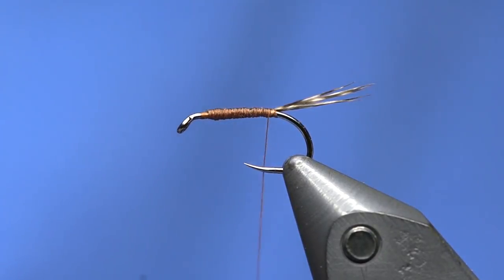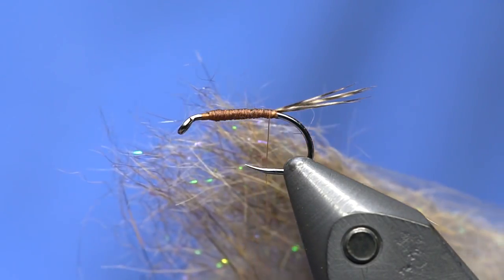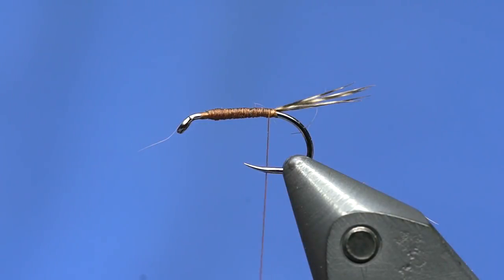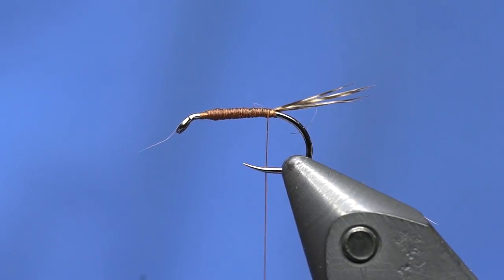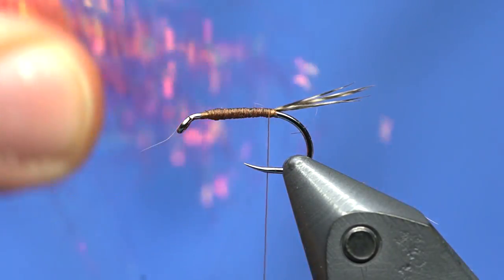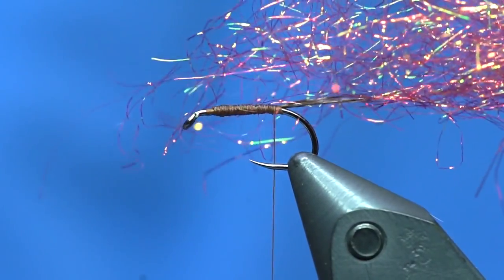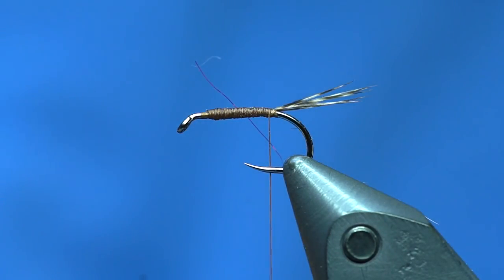I've taken some gray squirrel or pine squirrel — we did a video called 'Make Your Own Squirrel Dub.' I mixed squirrel with cinnamon UV ice dub; on this one I used pheasant tail ice dub and brown UV ice dub. The key when you do this, because squirrel's so short, is to take the ice dub out of the packet, cut it into about three-eighths to a quarter-inch sections, and when you blend it, it will go in nicely with the squirrel.